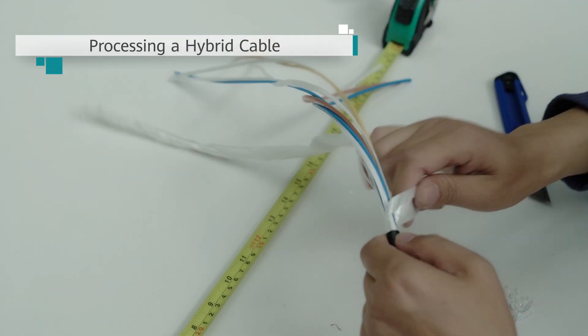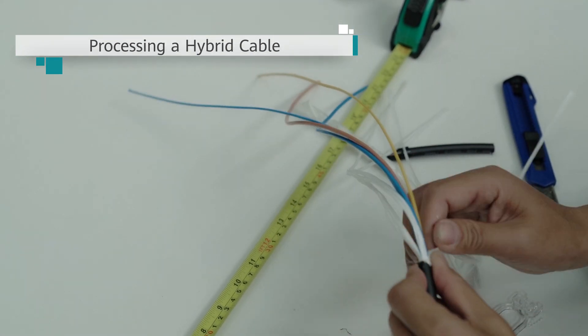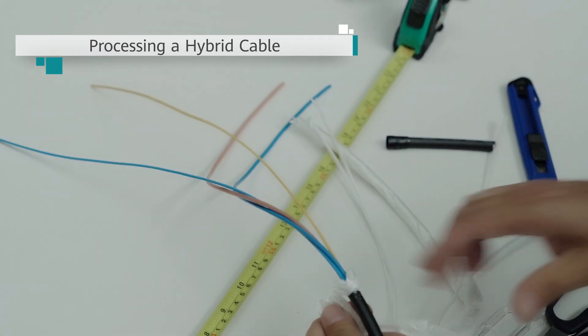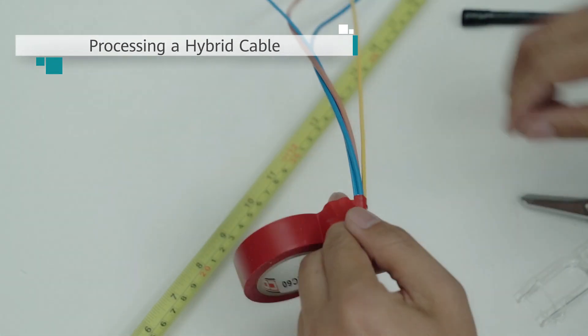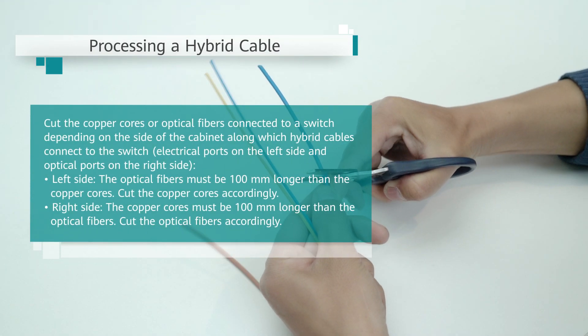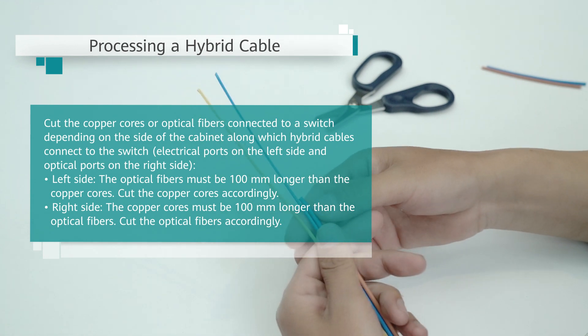Then, cut the wrapping tape to expose the optical fibers and DC copper cores. At both ends, use insulation tape to wrap around the position where the outer sheath is peeled off. Cut the copper cores or optical fibers connected to a switch depending on the side of the cabinet along which hybrid copper fiber cables connect to the switch. Note that electrical ports reside on the left side and optical ports on the right side.